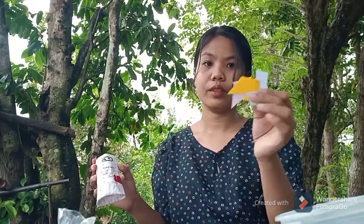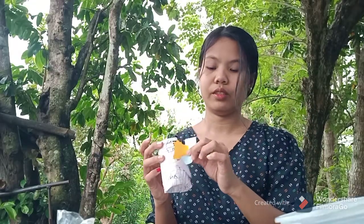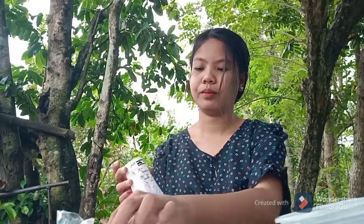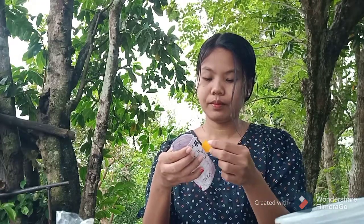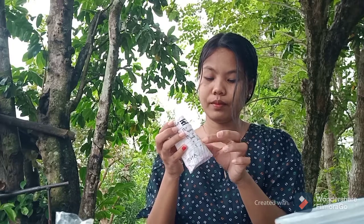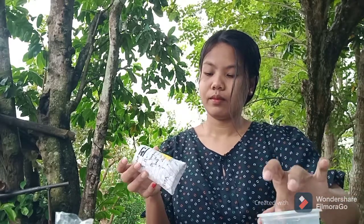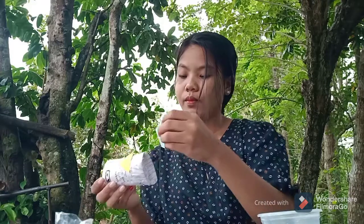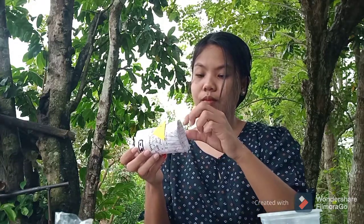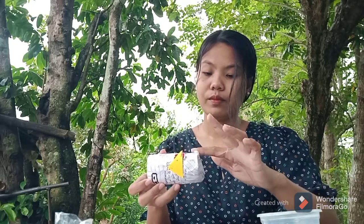Next, you can already create your own design depending on what you want — like using paint, watercolor, or anything you want to put on your paper mache pencil holder. For me, because I don't have available paint or watercolor, I just use colored papers to add some color.